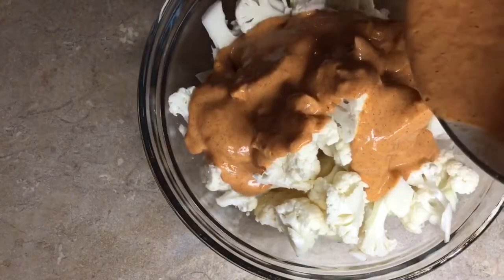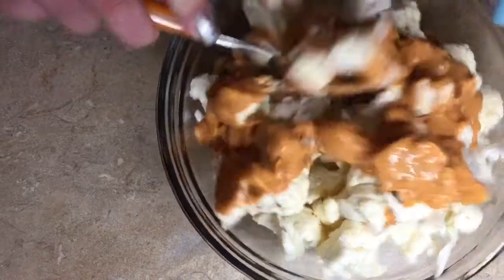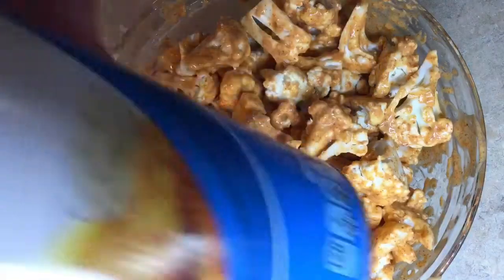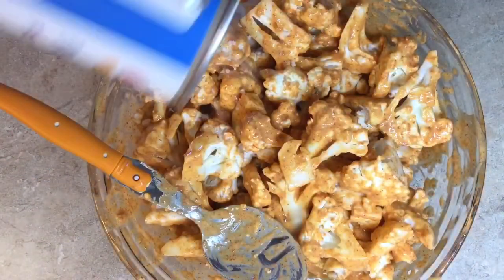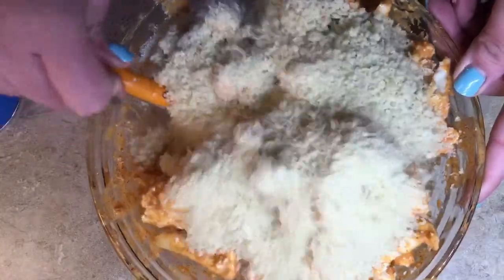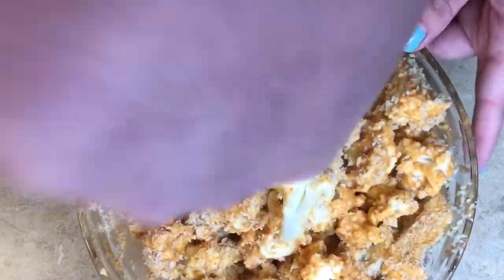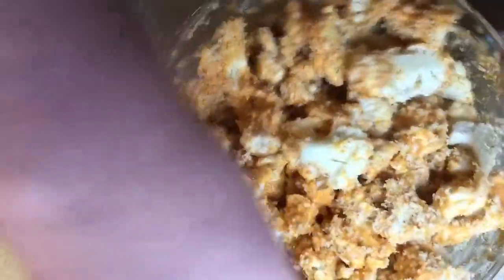Now we're going to pour this delicious batter all over our cauliflower and stir it up. Just like with our Bang Bang Cauliflower, we're going to make sure it's all coated. Then we're going to add our panko breadcrumbs — just lightly toss these. You don't want to stir them or all the panko is going to start falling off. Just a light toss to make sure everything is coated.